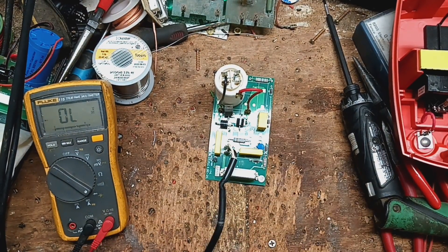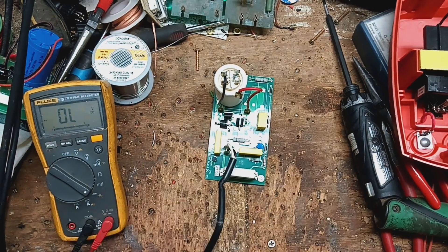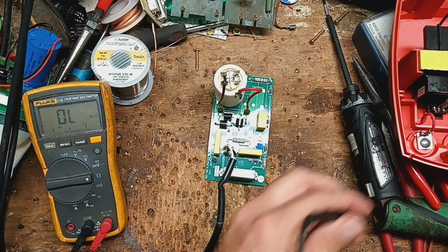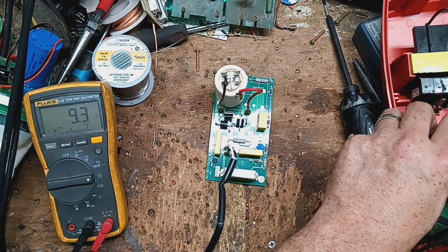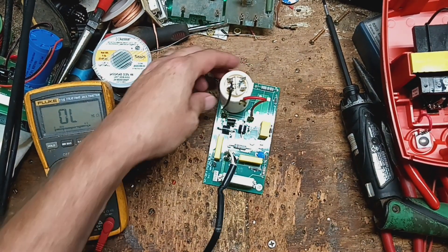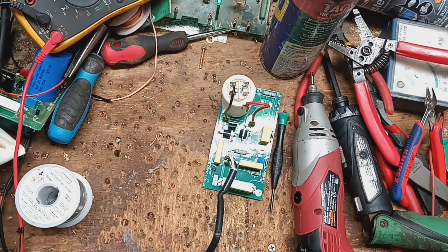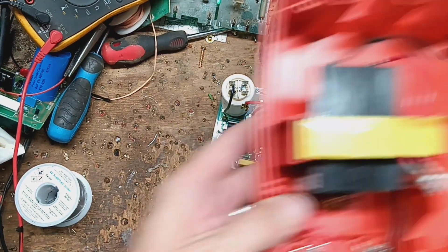So far the main parts that sometimes go bad — the SCR and those two diodes — are fine. Let's check, just for fun, the output ohms of the transformer. It's nine ohms. I don't know what it's supposed to read. It dropped real quick.